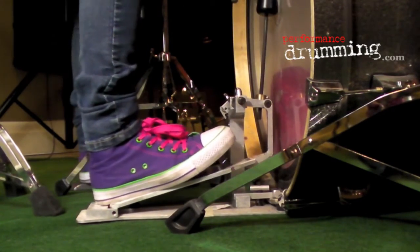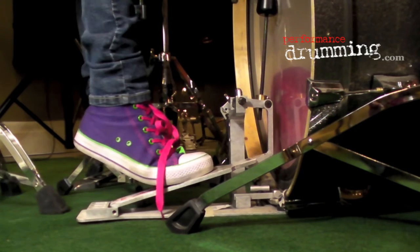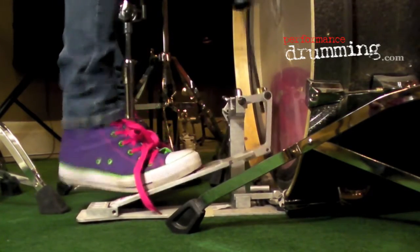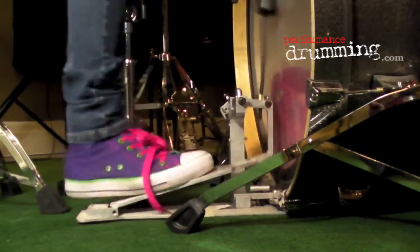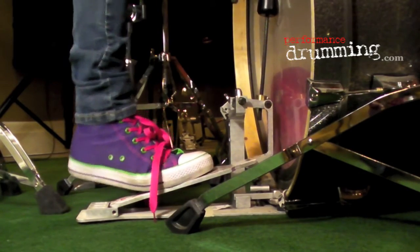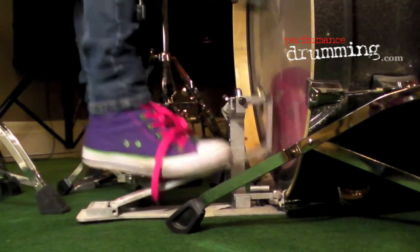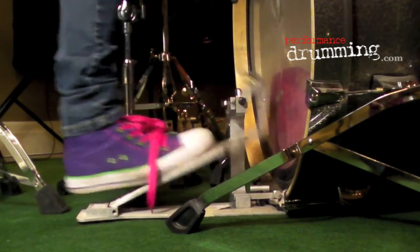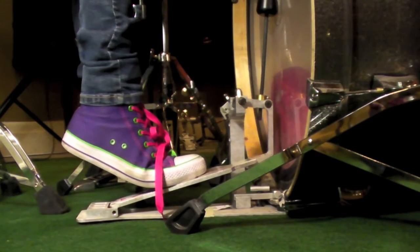Here's just a quick example of a beat, just fooling around with the kick pedal.